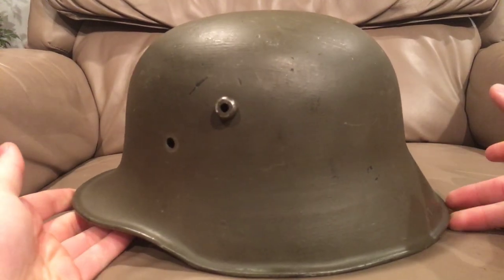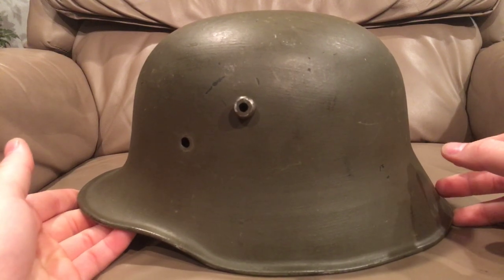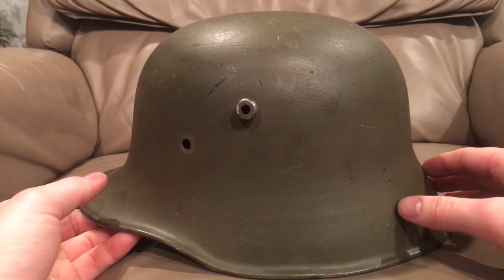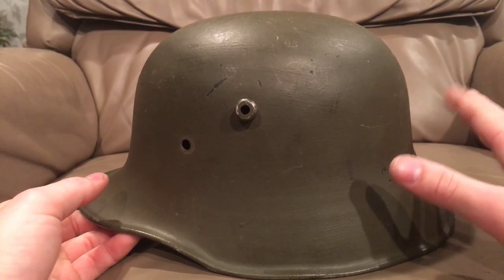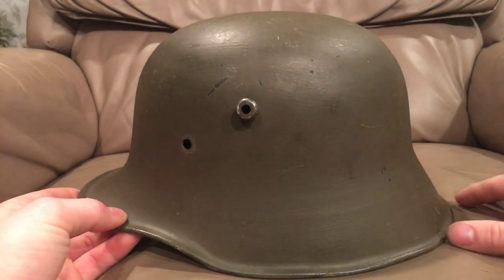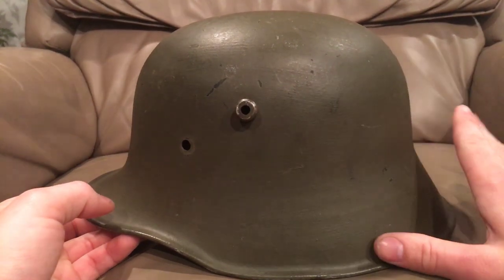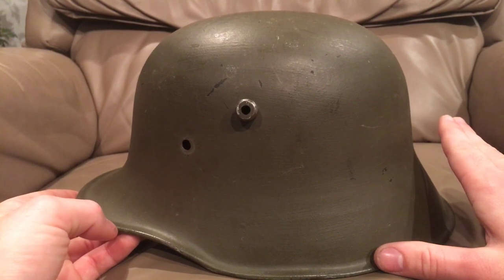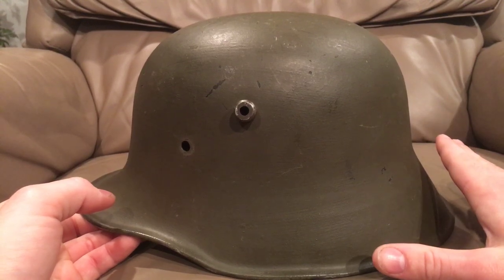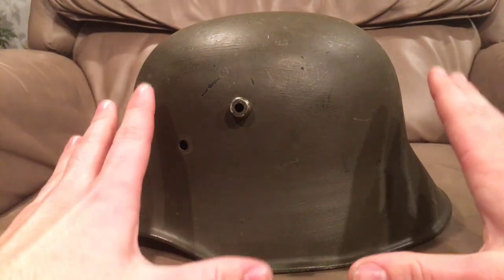Now a lot of you guys are going to recognize this right away. This is the M18 Stahlhelm, and really the only difference between the M18 and the M16 Stahlhelm is some minor cosmetic and cost-saving changes, but basically the shell is the same between all three variations. I'll go over how to spot the three differences, as well as how this went on to influence so many other helmet designs. This is the genesis for basically all modern helmet designs right here.